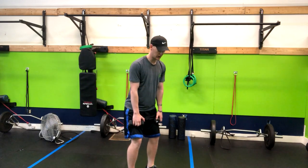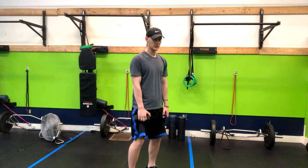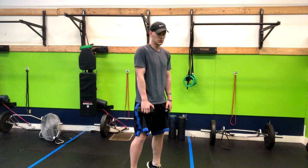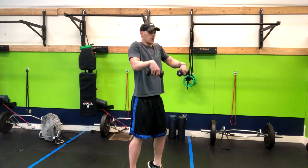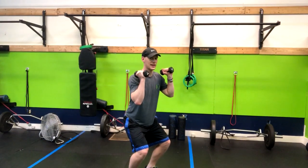You're going to pop your hips, stand tall, rise onto the toes, shrug, and then you want to fall under the weights — fall under and catch them.